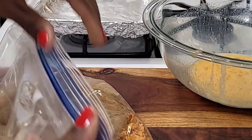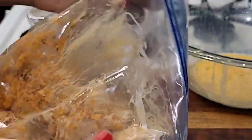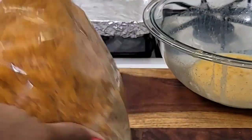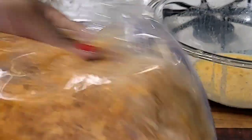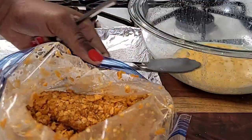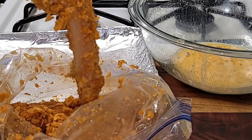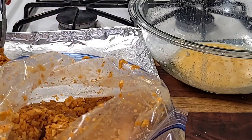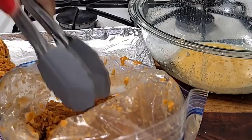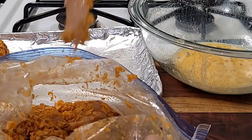We're going to set this to bake for 25 minutes, but before that you want to shake the bag — make sure you coat your chicken thoroughly. That's what it looks like; that's what your chicken should look like once it's fully coated. We're going to add it to our baking tray and set it to bake for 25 minutes.